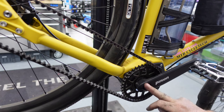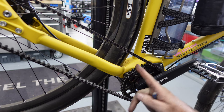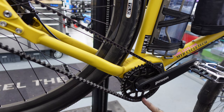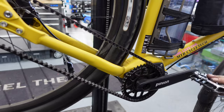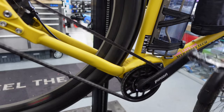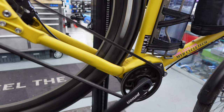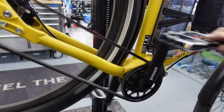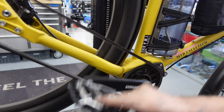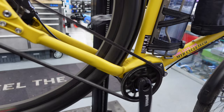This is the right-hand side of the gearbox system. That's the front chainwheel — again, machined. The carbon drive unit lasts forever. Pinion cranks are on there, and as you can see it's actually virtually silent while it's running. Really, really well machined and well made — good bit of German engineering. You can hear there's actually no sound coming from it at all.